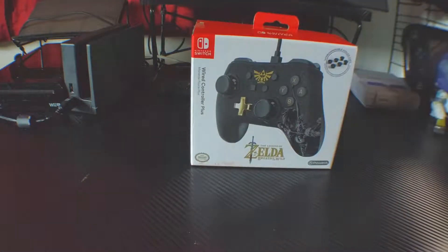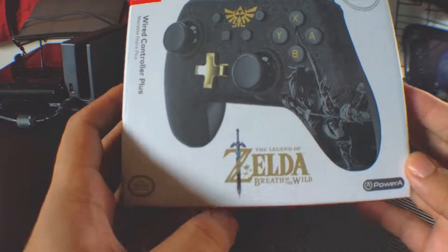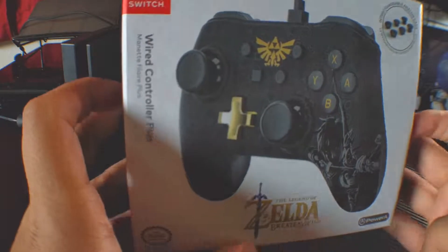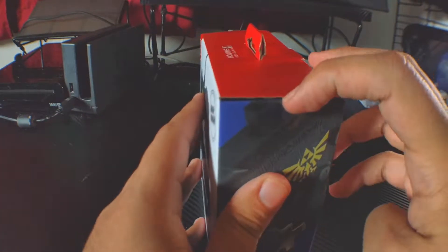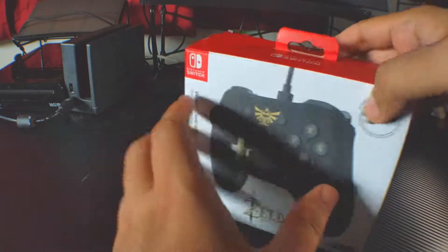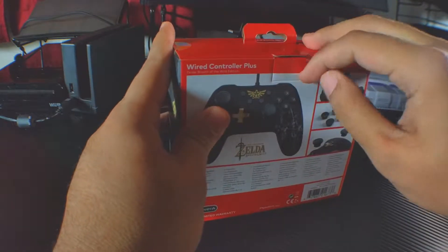So here it is — this is the Wired Controller Plus by PowerA. This is the Legend of Zelda: Breath of the Wild variant for the Nintendo Switch console. We're going to unbox it. Let's open this little tab right here.